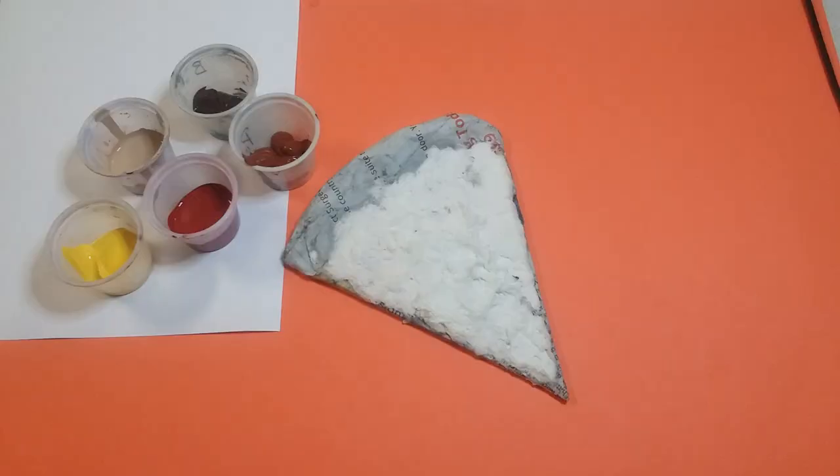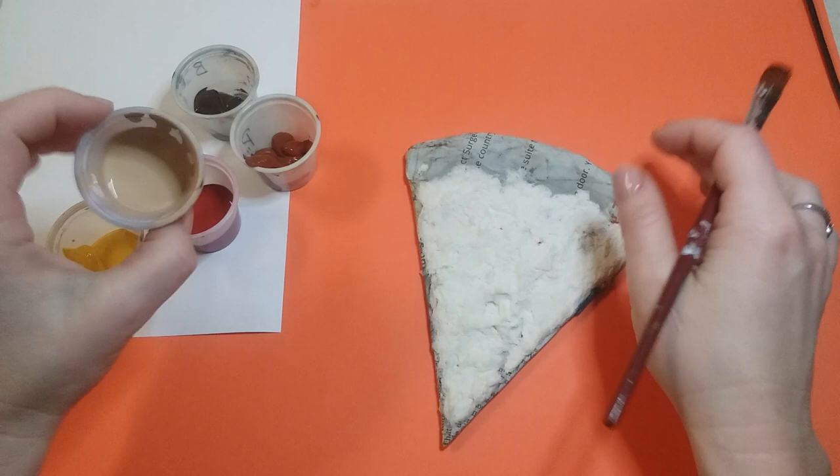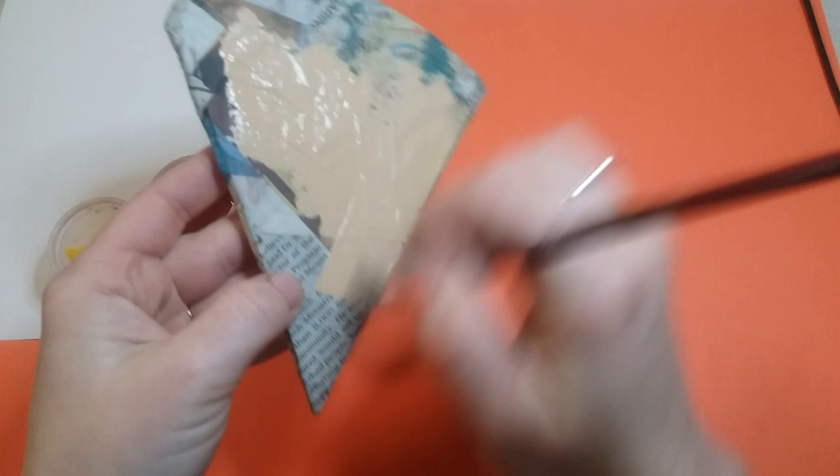Spread it out all over the top, just placing it down and mushing it with your fingers. You don't want it to be really smooth — you want it bumpy like cheese. Once you have all the cheese down on your pizza, let it dry so we can get started painting. Now that the pizza is all dry — I made this earlier — we're gonna start painting the crust.